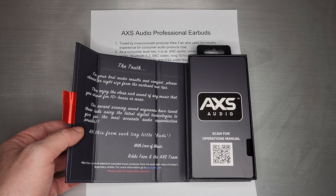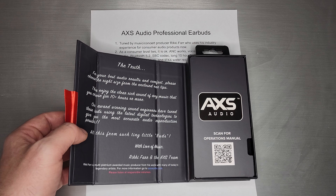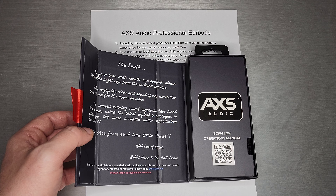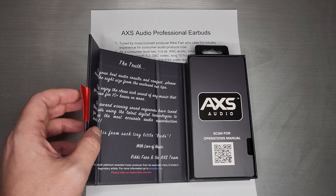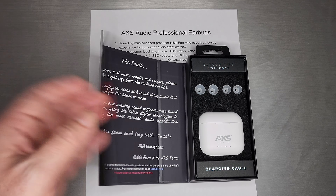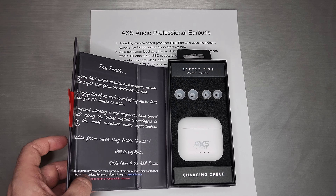Ricky Farr is the one who tuned it — many years as a concert promoter and music producer, and now a consumer electronics guy. He is sort of behind the AXS team. You can scan the QR code for the manual.